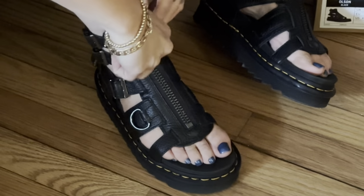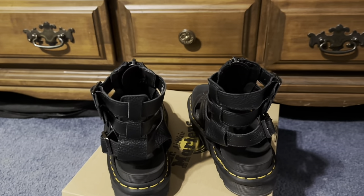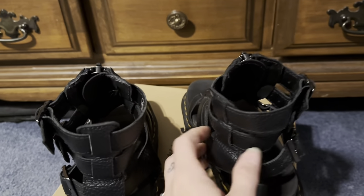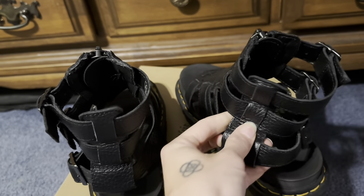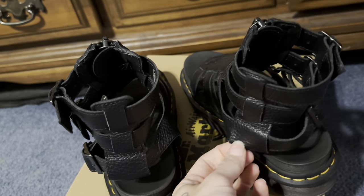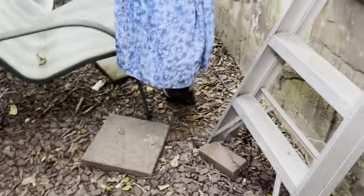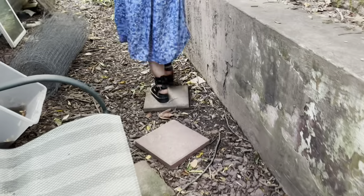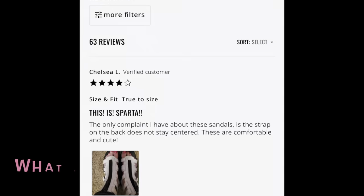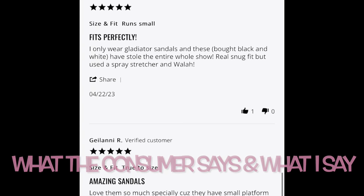I have another pair of sandals and in one of my reviews I showed you guys that it did the same thing, so that is kind of a common problem for Doc Martens — it's a little annoying but definitely nothing that's not tolerable. The final con is kind of the way I walk in them — maybe my feet are just different — I just felt like mine looked really weird.